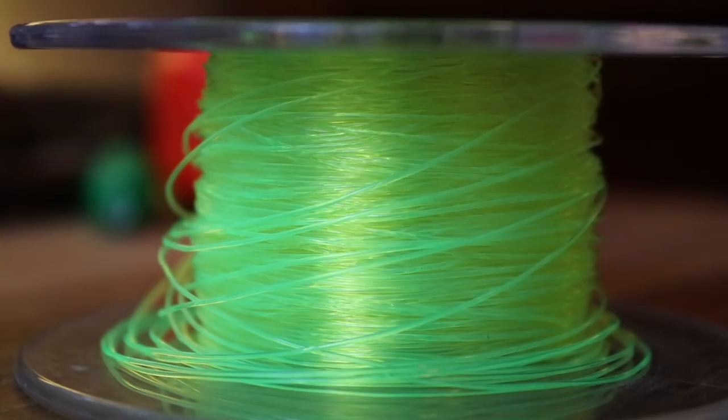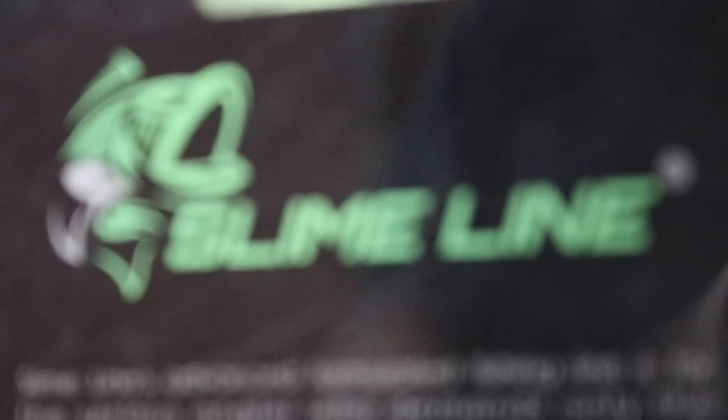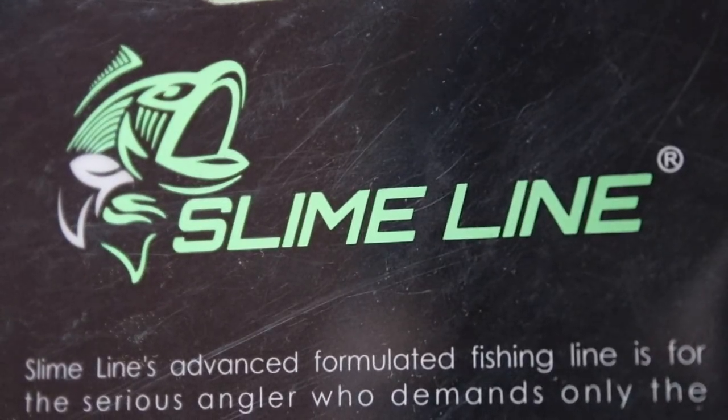Hey folks, I'm Dieter Melhorn. If you use Slime Line, I did a little test on it and you're going to be shocked at the results. In total disclosure, I was not paid to do this test or give the results, and the line was sent to me by someone who is not employed by the manufacturer.